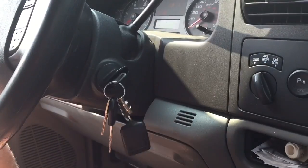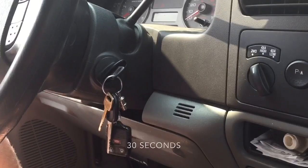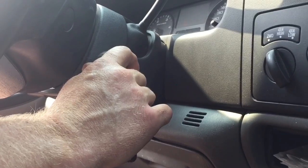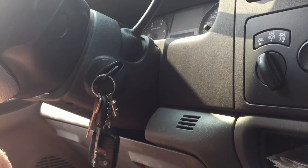So this is how you change both fuel filters in a Ford F-250 6-liter diesel. I'm HowToBob — thanks for watching.